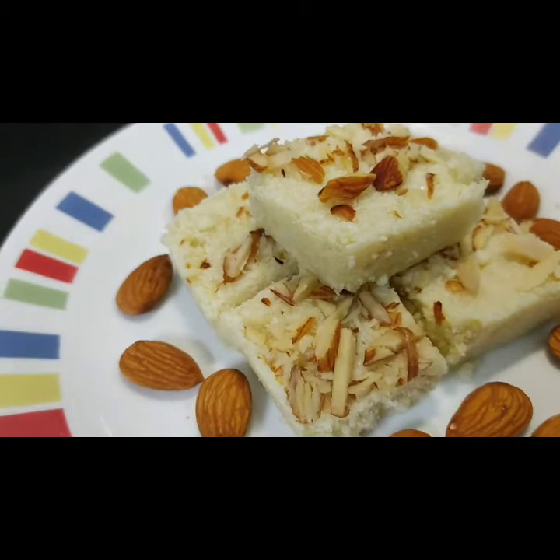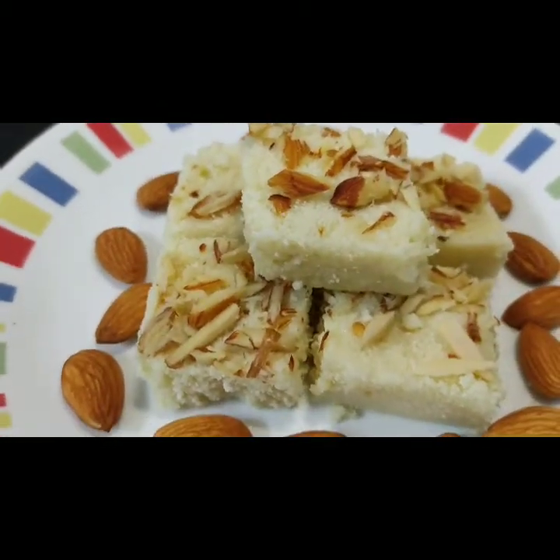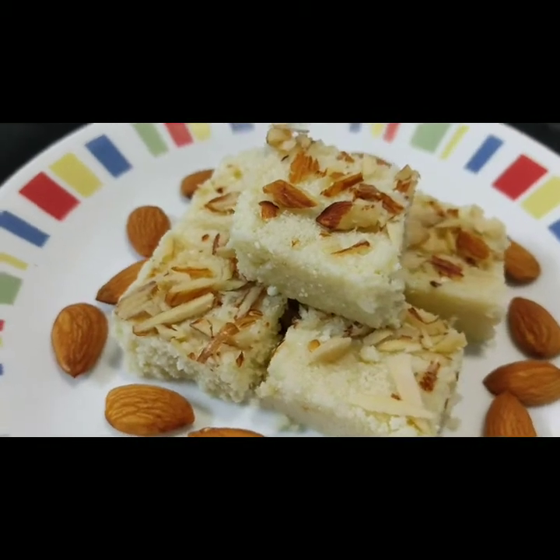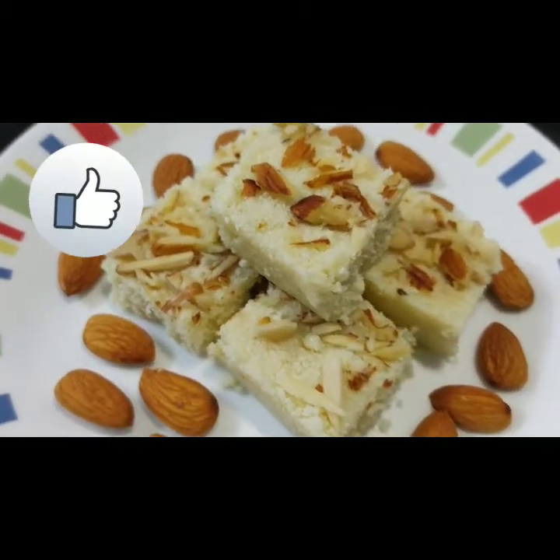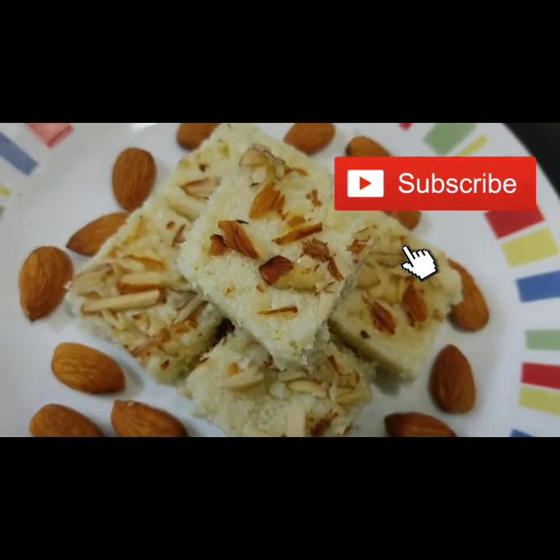If you liked my recipe, please like, share, and comment. Don't forget to subscribe and click the bell icon. Thank you for watching. Bye!